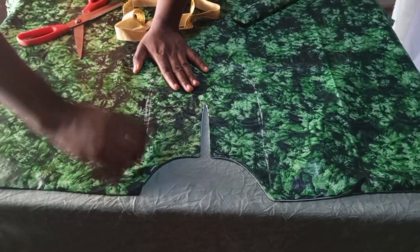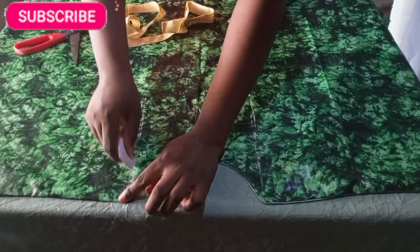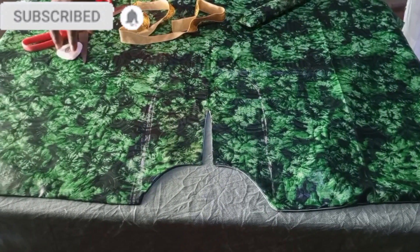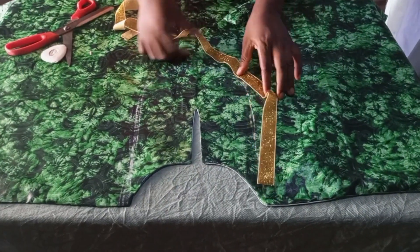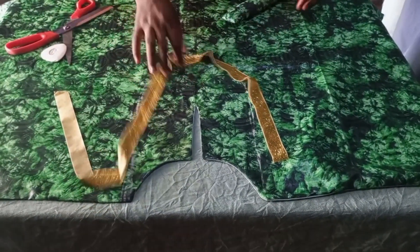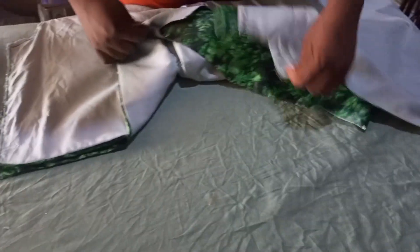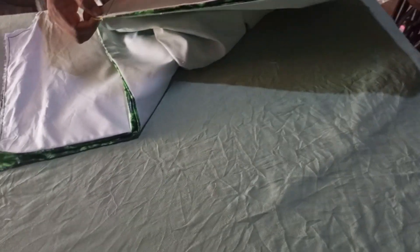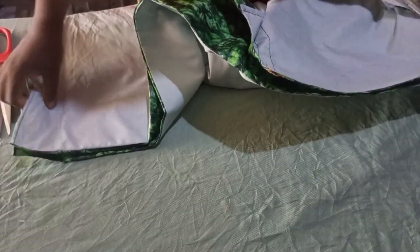I'm just creating the lines — the guidelines — for where I'll be putting my design. Then I'll go to my sewing machine and stitch it. After sewing, I join the back and the front piece together with the right side facing the right side, then join the shoulders together.